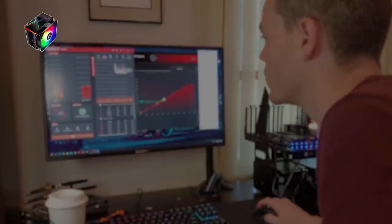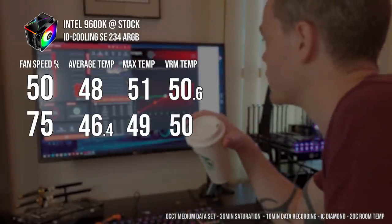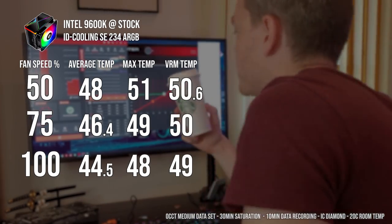The CPU cooler runs our 9600K at 48 degrees at 50% fan speed, 46.4 degrees at 75% fan speed, and 44.5 degrees at 100% fan speed. These are the numbers to beat.